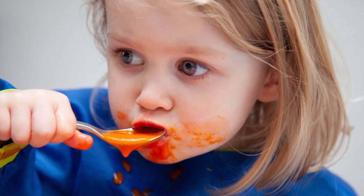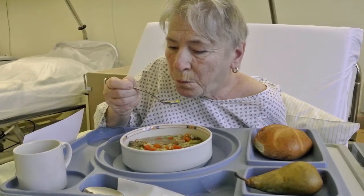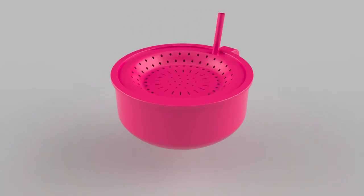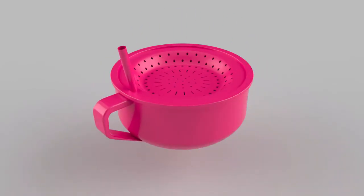However, children, the elderly, or invalids often have a hard time scooping the soup and maintaining the solids without making a mess, which is why we created the Soup Bowl with Straw to help make eating soup a lot less messy and more enjoyable.